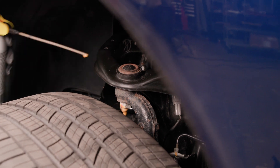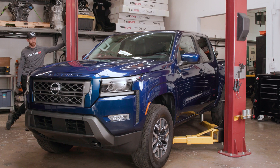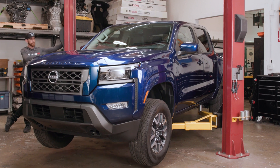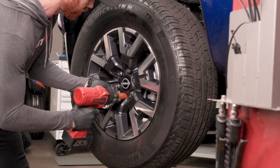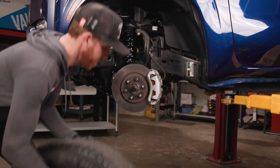Apply penetrating oil to the lower control arm bolts, upper control arm ball joint, and lower strut bolts for a few days in a row prior to the lift install. This is especially important if you live somewhere where road salt is used. Park on level ground, firmly set the parking brake, and chalk the tires. Break the lug nuts loose while the tires are still on the ground — do not fully loosen them until the tire is off of the ground.